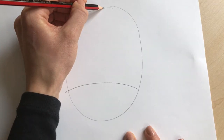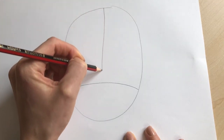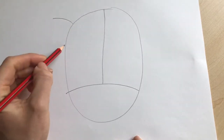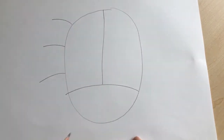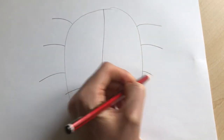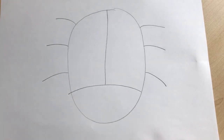Then we're going to draw a line from the top to the bottom, or to the curved line, as even as we can. We're going to give our ladybird six legs in total, so we'll do three on this side — one, two, three — and three on this side — one, two, three.